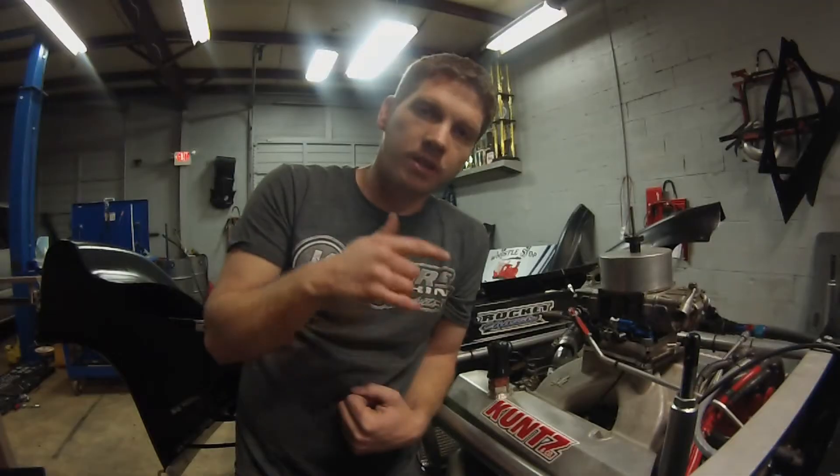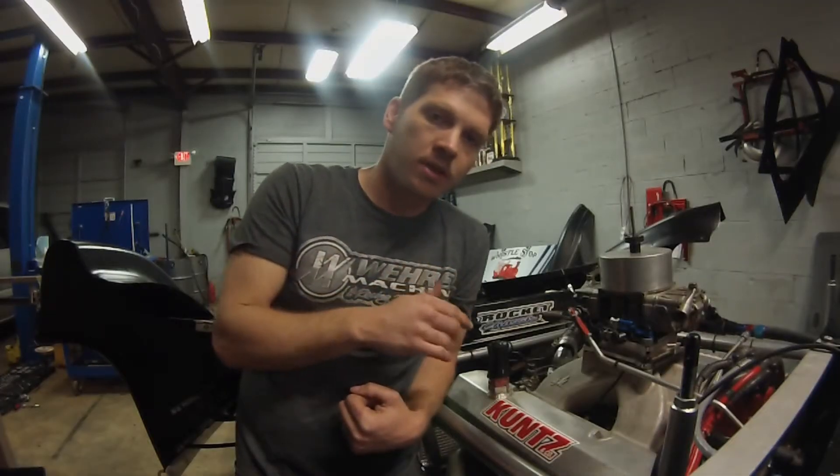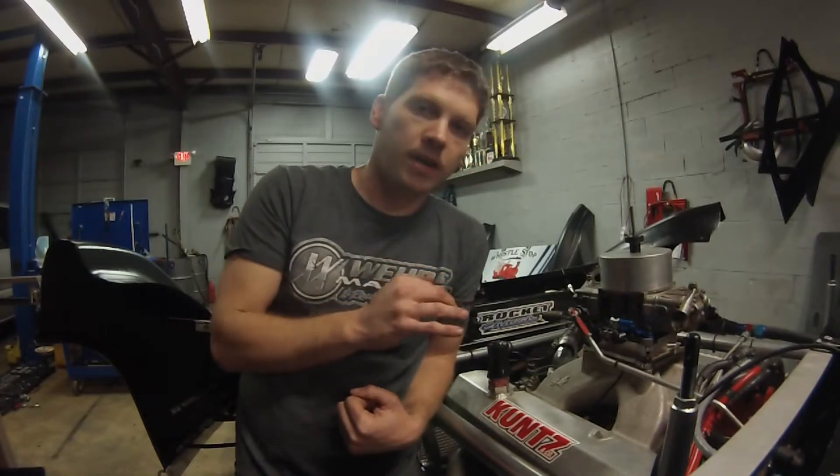What's up guys, this is Dave. Today I'm going to show you how to run valves on your motors to make sure you get the most horsepower out of them, and what it takes to keep good maintenance on your motors. It's not as bad as what you think, so check it out.